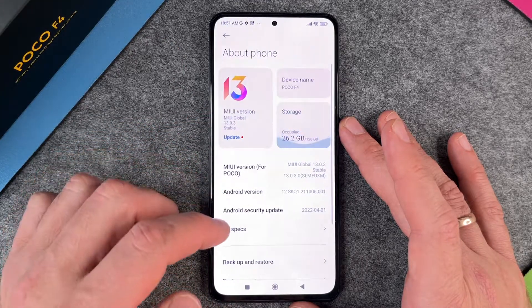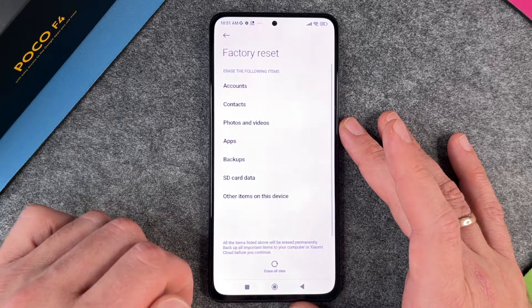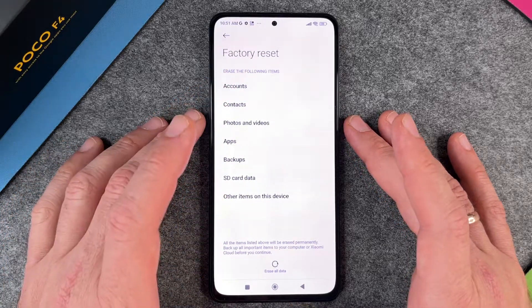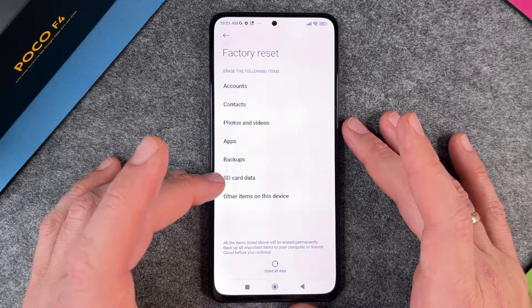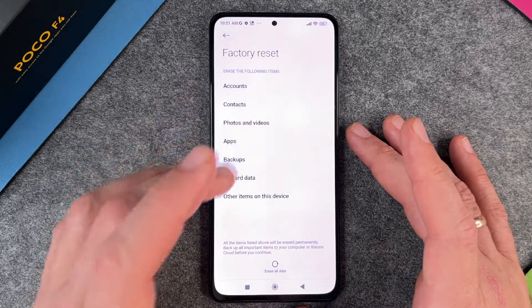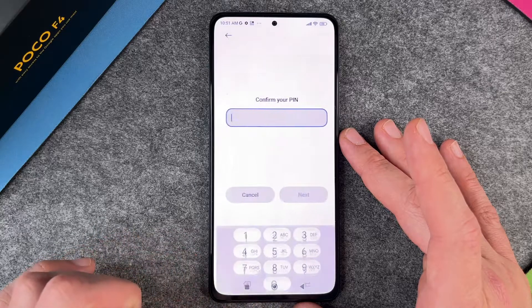The next thing we must do is go back to the top and click on About Phone. When we are in About Phone, we have the Factory Reset option. I click on Factory Reset. It shows the items to be erased: accounts, contacts, photos and videos, apps, backups, SD card data — interesting because this Poco F4 doesn't have an SD card — and other items on this device.